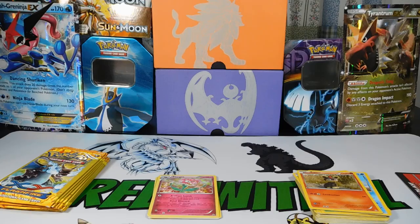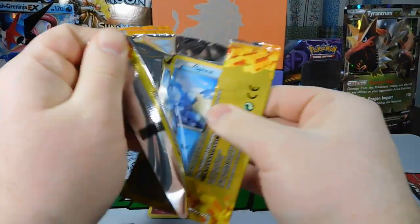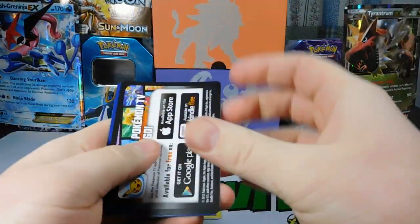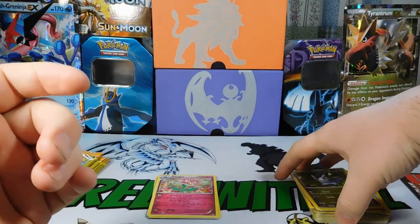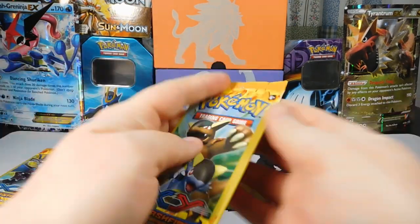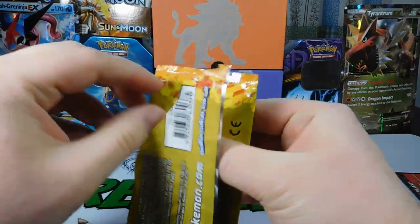We want EXs. We want to spend $20 and get a good EX to make this worth it. Pack twelve: Torchic, a Spheal, and a Goomy. We can put this Goodra on my Dragon Deck if we get enough of the basic and stage ones of it, which would be very funny.